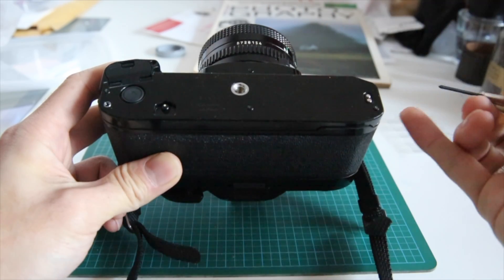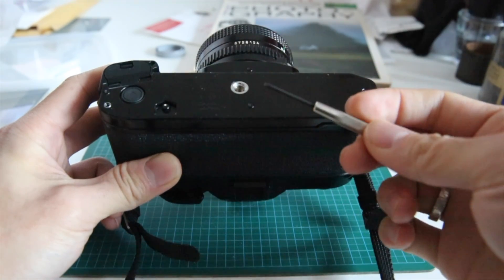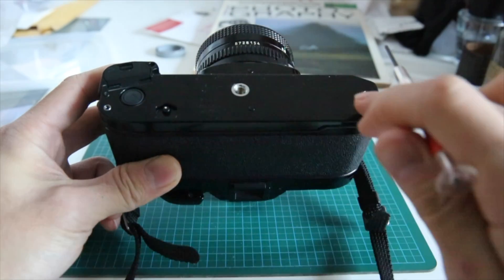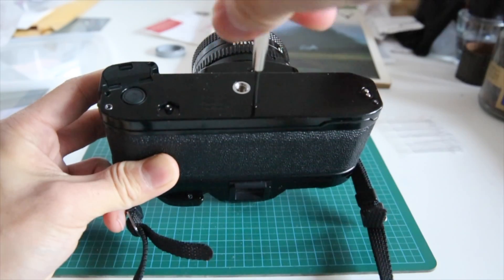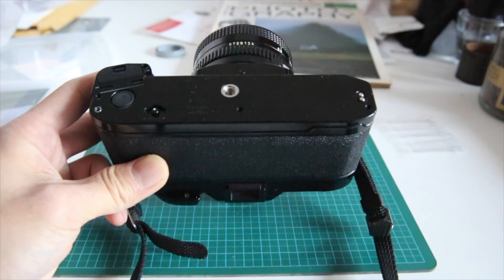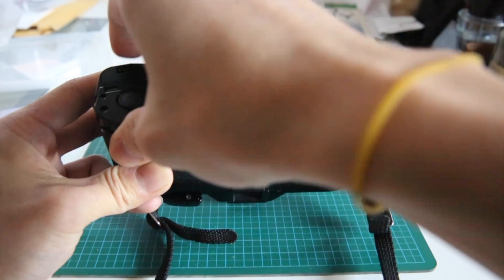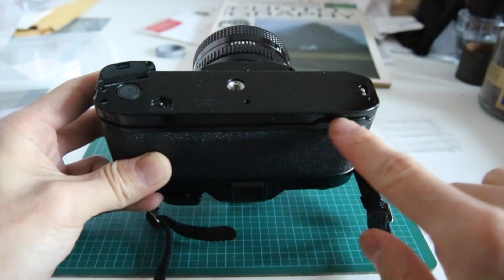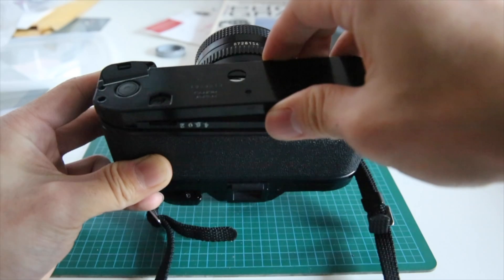Take a pair of jeweler's screwdrivers — or a single jeweler's screwdriver like this — and take three screws out: one, two, and three. Now that you've done that you can remove the bottom plate. It's usually a little bit easier to go from this side, and you can see there's a little divot here you can use as a starting point.